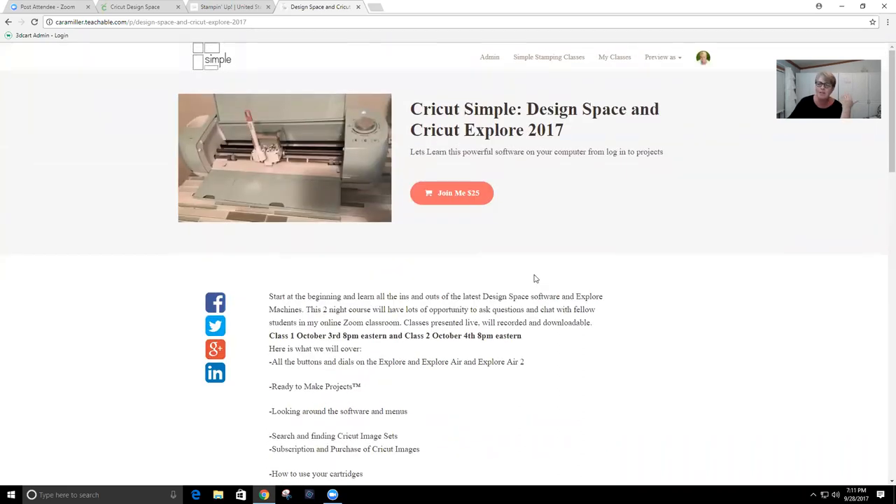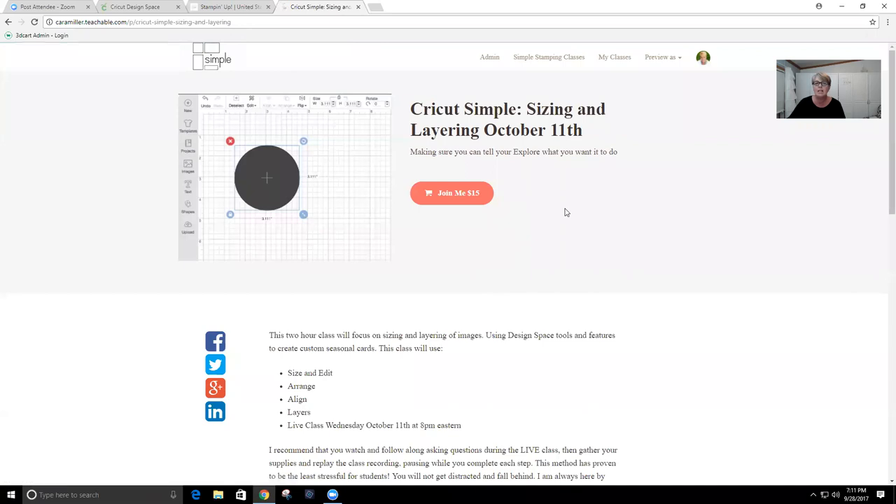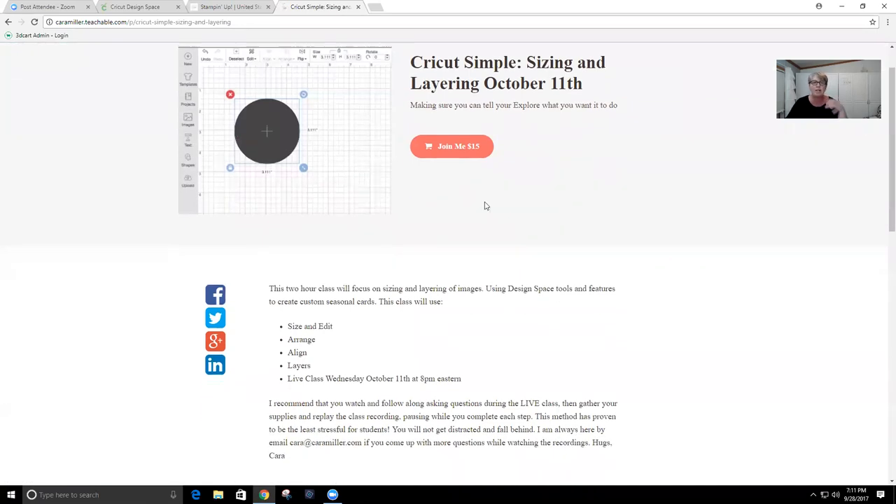If you feel super comfortable with Design Space then you don't need that first class — if you can make it do what you want, you're all set. But if you feel like you might be missing something, that's honestly what many students tell me: 'I thought I knew what I was doing and then — oh shoot, I didn't.' Something to think about if you want a good solid base. The next class on October 11th is about sizing and layering. We'll talk in more depth on some of the menu items in Design Space — things across the top like edit, flip, align, arrange, rotate.